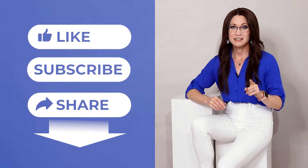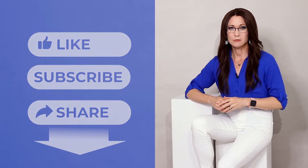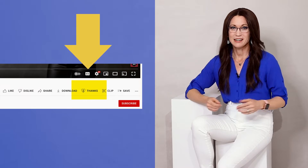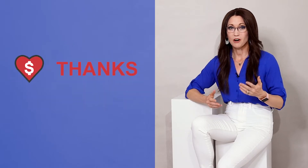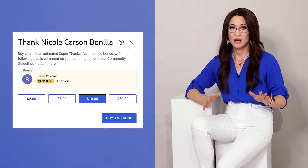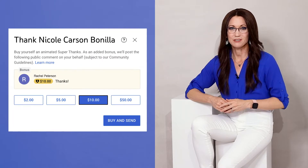Before we go any further, please consider clicking the like and subscribe buttons below. If you find this video helpful, please consider a super thanks — it's the button below this video of a heart with a dollar sign inside of it. Your small contribution goes a long way to helping me keep making free videos that I can share with you.